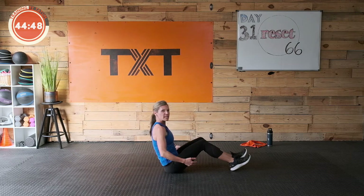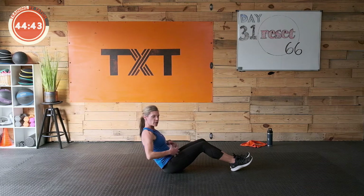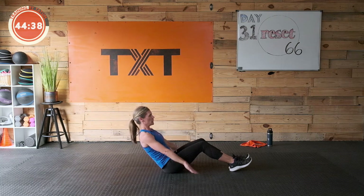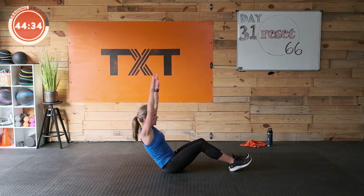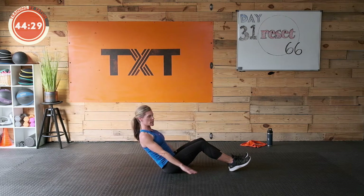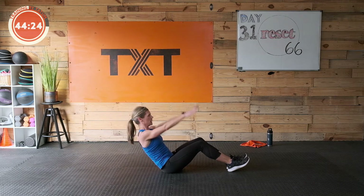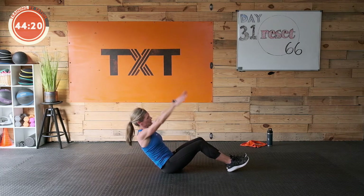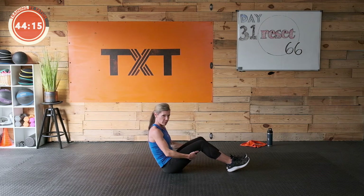I want you to sit tall and roll back here. Draw the stomach in, tuck and draw the stomach towards your spine. Touch down on the floor, raise those arms — this is a little V-sit. I just want you to touch up and down. Try to keep those shoulders down — don't shrug on this one. Make sure we're drawing in and tucking, protecting that lower back. Five seconds — three, two, one.